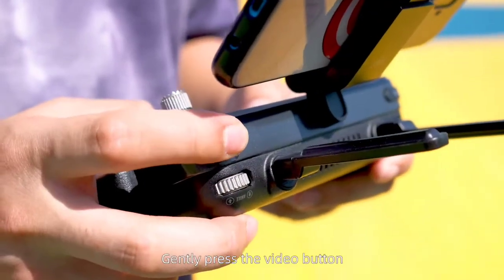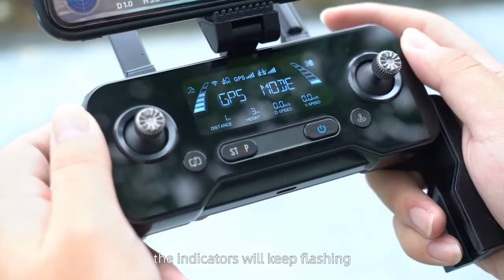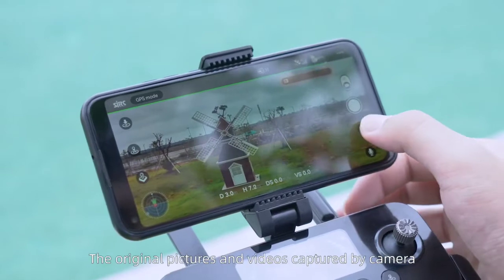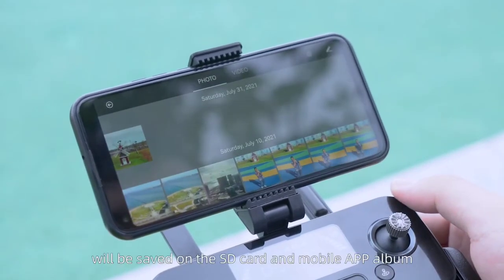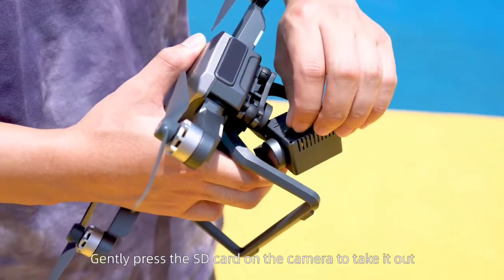Gently press the video button or click the video recording button on the app interface. The indicators will keep flashing, indicating that it is recording. The original pictures and videos captured by the camera will be saved on the SD card and the mobile app album. Gently press the SD card on the camera to take it out.